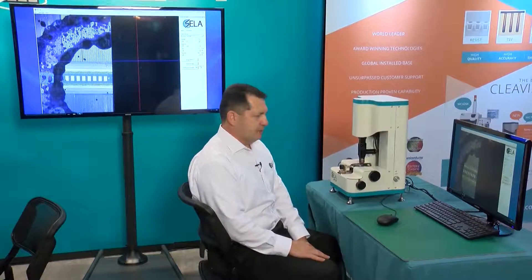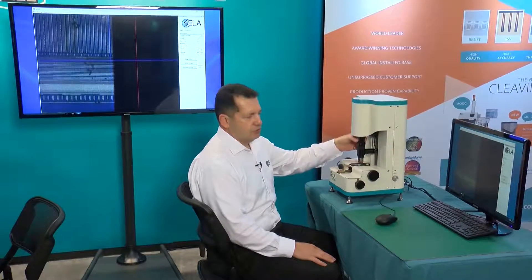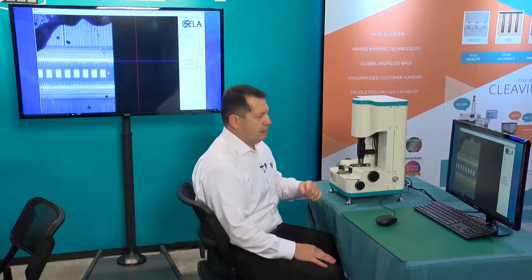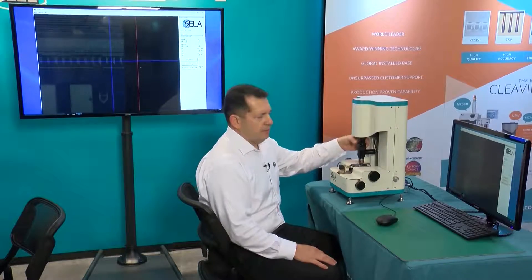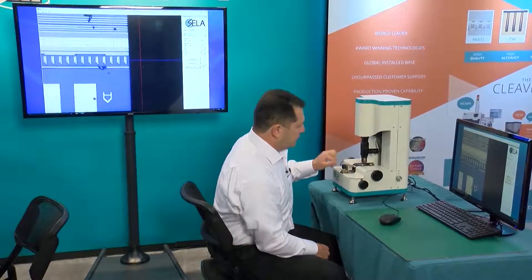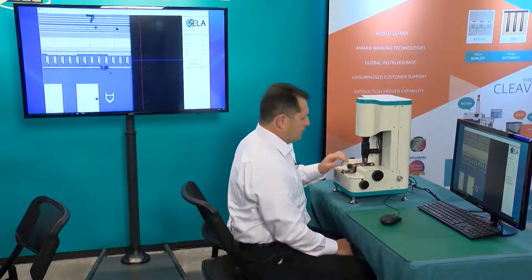We will cleave the sample on the MC-10, our new precise cleaving system which delivers 2–3 micron accuracy in just a single minute. I will show you how this tool works and how simple it is. We install the sample in, and we can use the optical microscope which has a maximum resolution of 1000x on the screen. You position your sample — we have a target which is the letter A — starting from low magnification and then going to higher magnification. There is a light adjustment, and you position your target on the cleaving line using the X-Positioner.